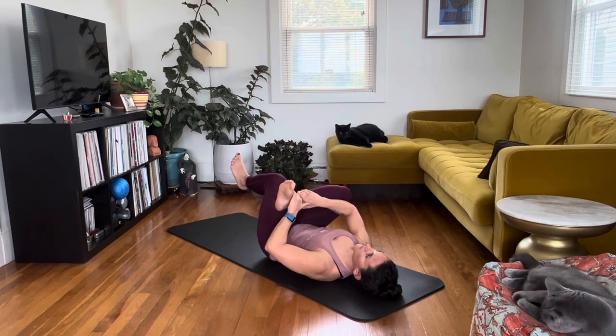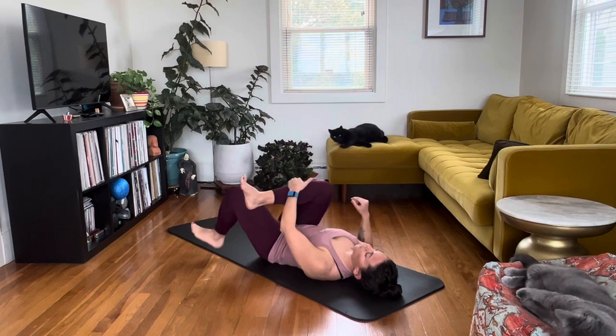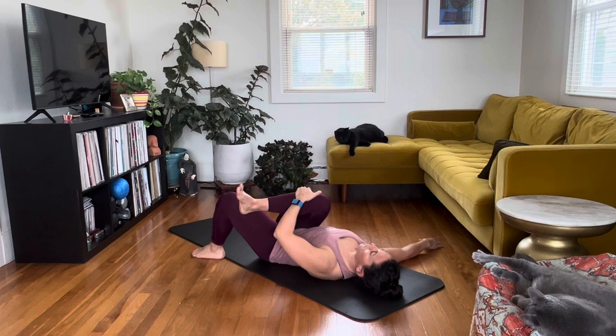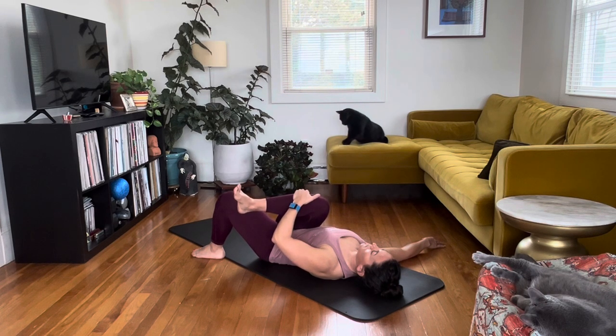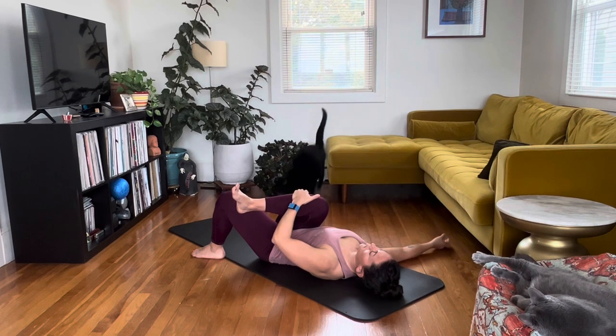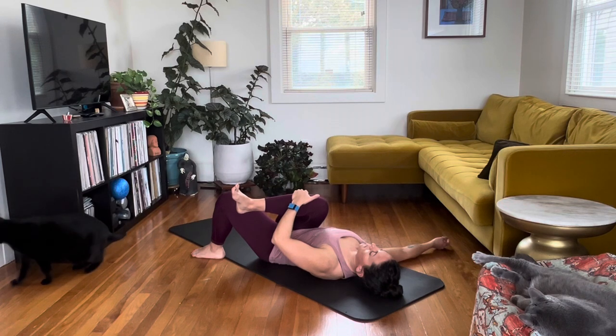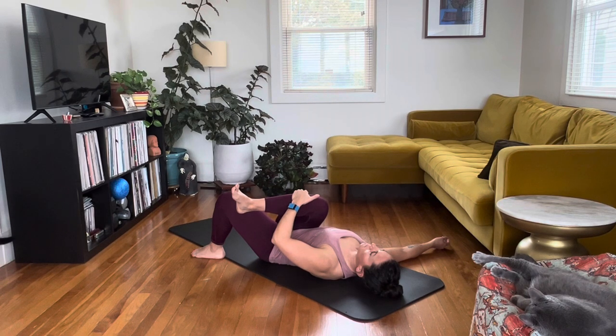From here you're going to plant the left foot on the floor and bring the right knee toward the left shoulder, extending that right arm out to the side for some counterbalance. You should feel this one in the glutes. Kind of noodle around a little bit until you feel like your glutes are getting the brunt of the attention. Take some nice deep breaths. If you feel your hip flexors here, adjust a little bit to minimize that and really focus on the glutes.